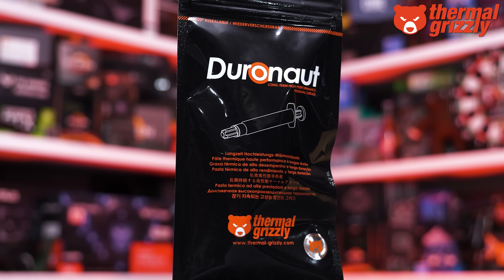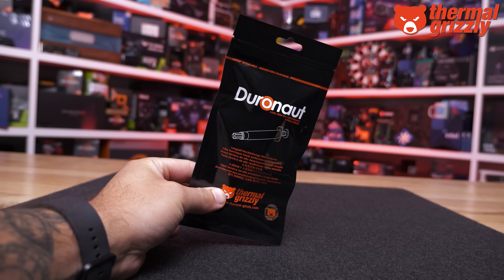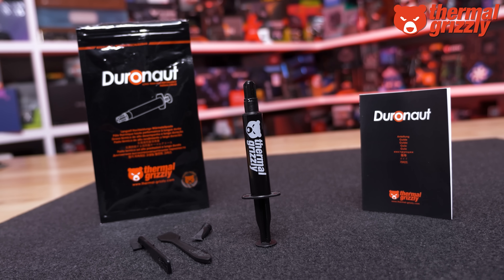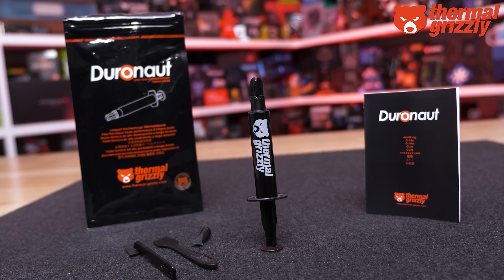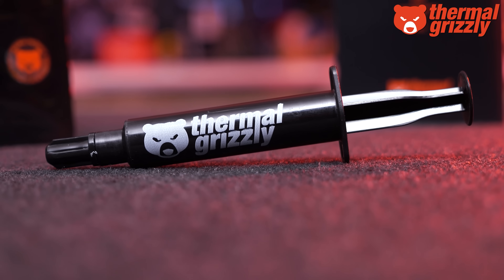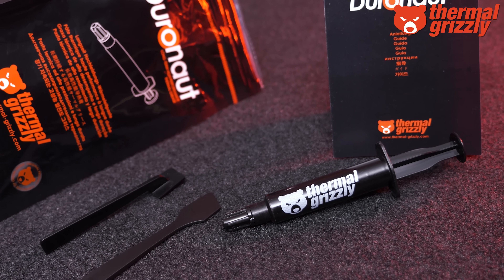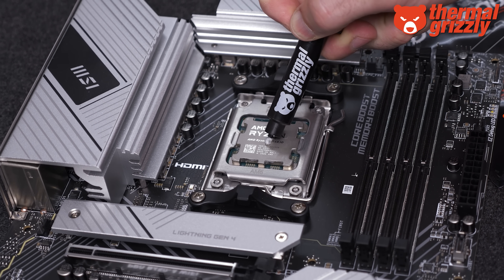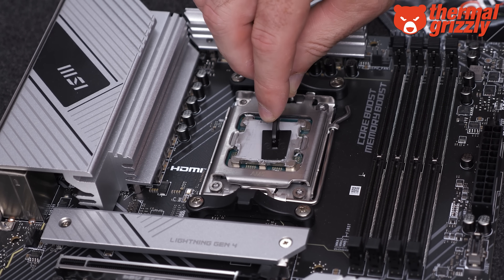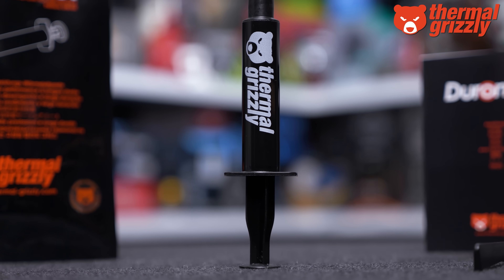Today's sponsor spot is brought to you by Thermal Grizzly and the new Duronaut high-performance thermal paste. Duronaut offers extreme long-term stability combined with outstanding thermal connectivity, achieved through a specially engineered silicon oil combined with aluminium microparticles and zinc oxide nanoparticles of various shapes. It isn't electrically conductive and won't harden over time. For best performance, apply a very thin layer using the included TG Spatula Pro, whose revised design allows for increased pressure during application. Please check the link in the video description for more information.